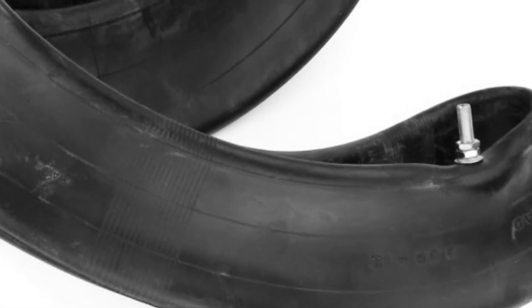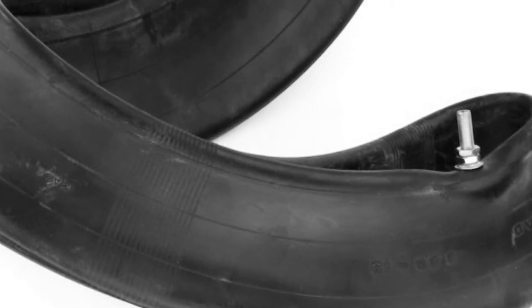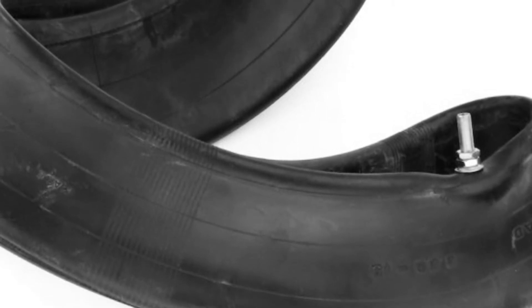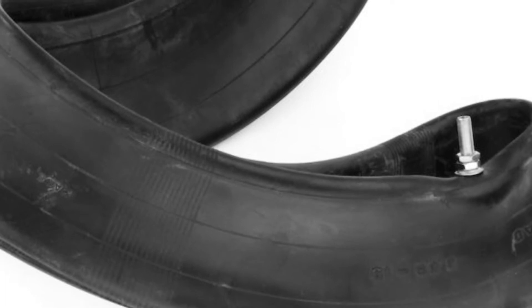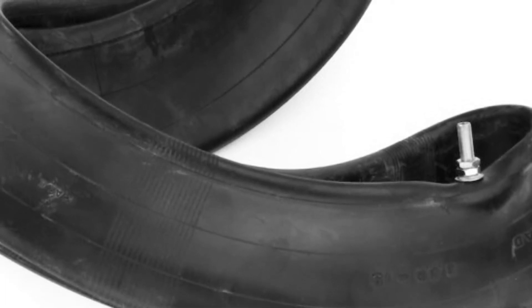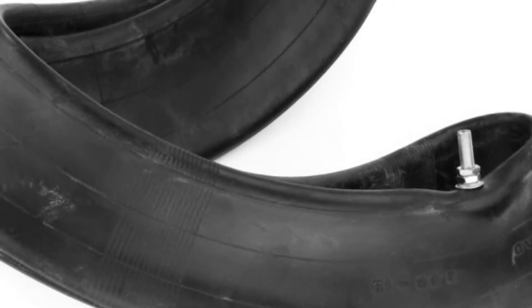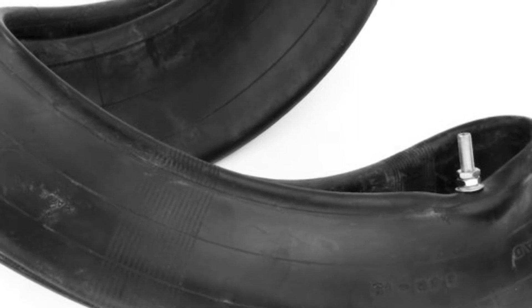Hey, what's up guys. I came across some new tires out there in the market and I also wanted to make a note about some tube stuff. First up is Moto Z tubes — I call them Motos. I've been using these and they are pretty cool tubes because they're made out of all natural rubber.